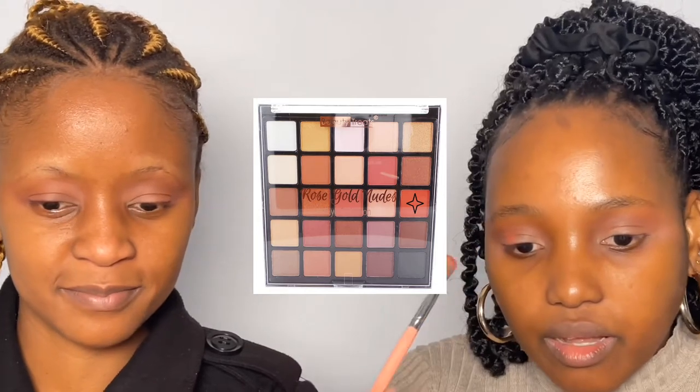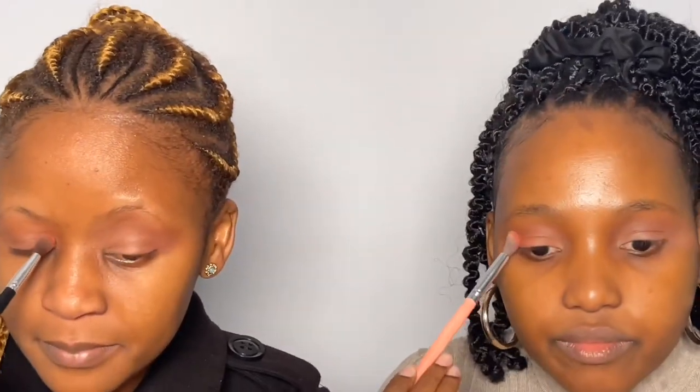We're going to build our eyeshadows up a little bit because we feel like we need more pigment. So you first apply the color by patting it down like this, then blend it and do those windshield wiper motions. Just add more product and build it up.